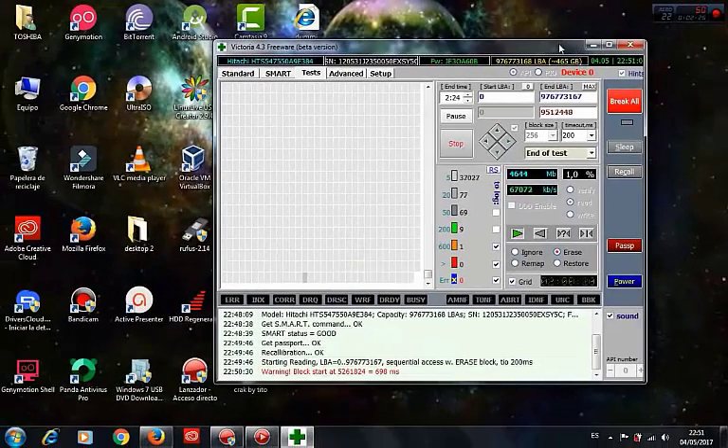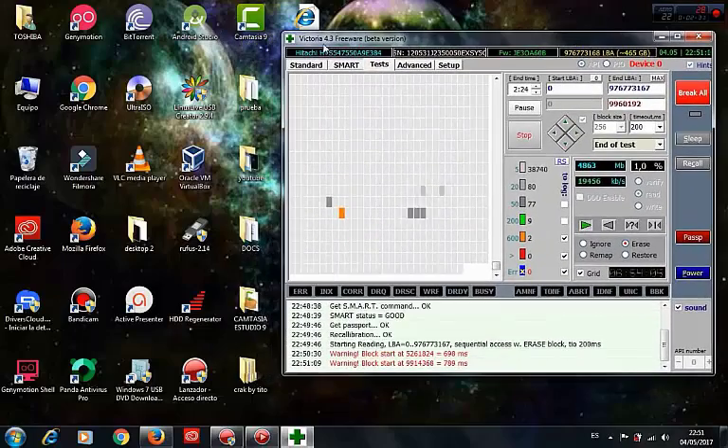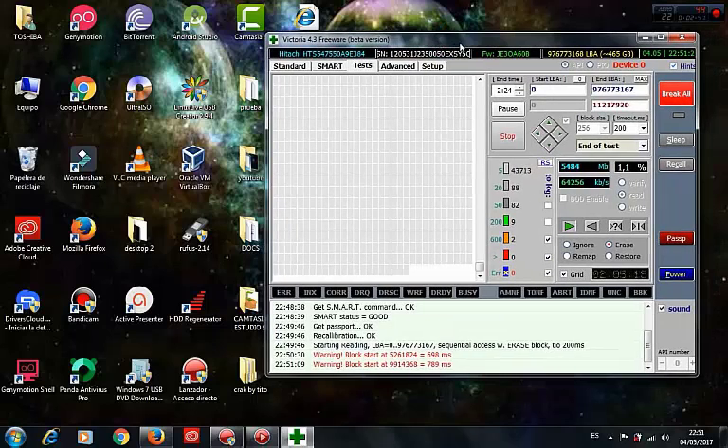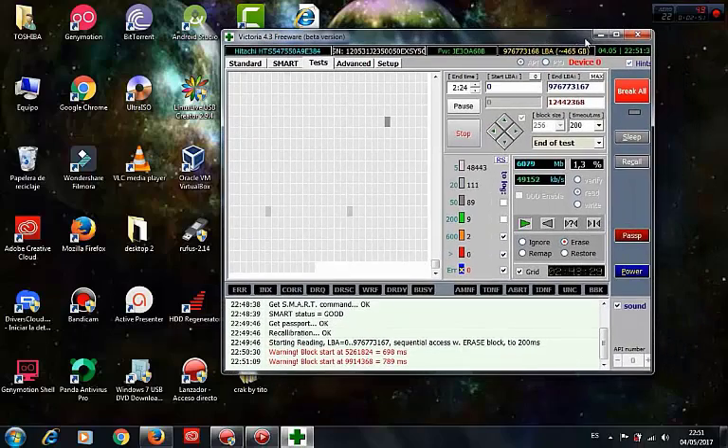My hard disk is 500 GB so it takes between one and two hours. Just let the program do the work and you can still use your computer. Friends, if you like the video click Like, thank you for watching, see you next time.